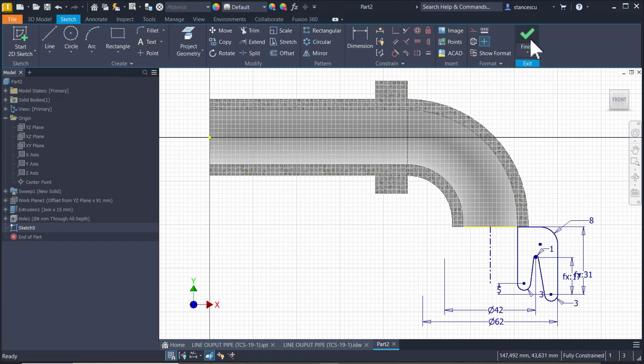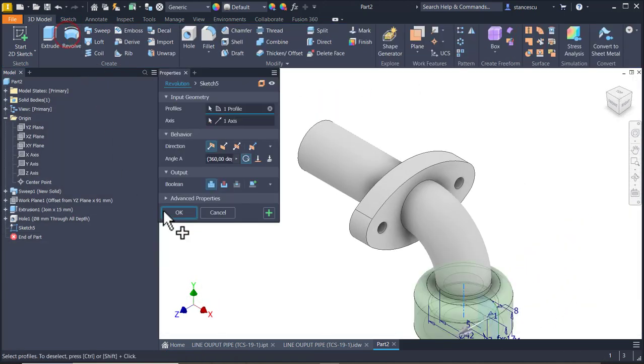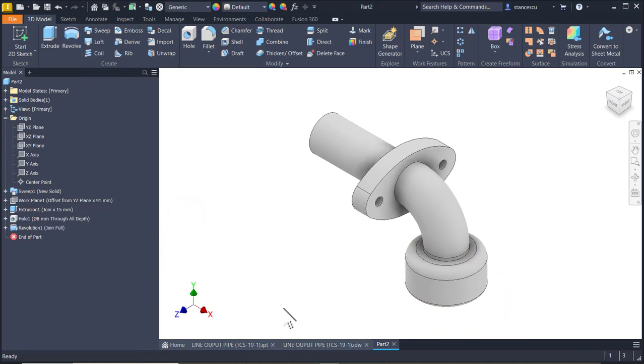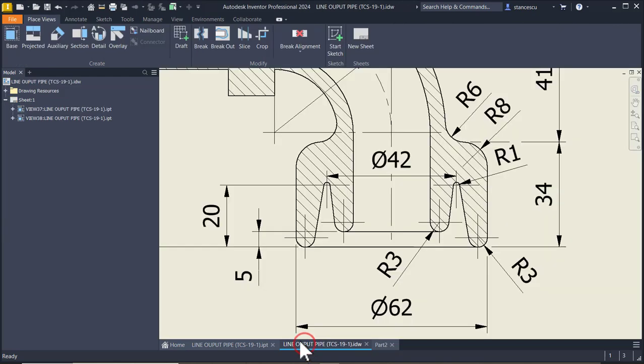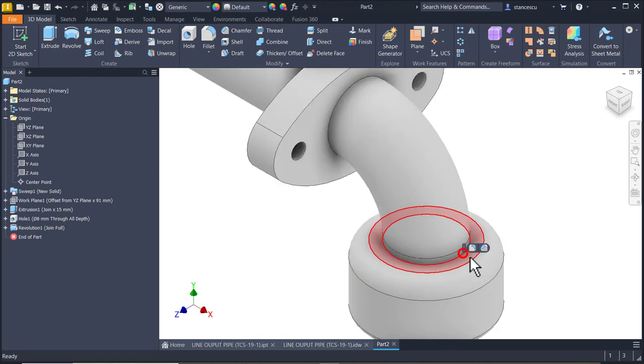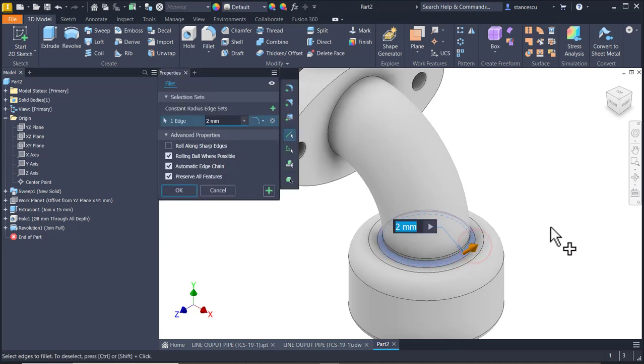Finish sketch. Revolve. OK. And there is a fillet of 6 here to end this model.